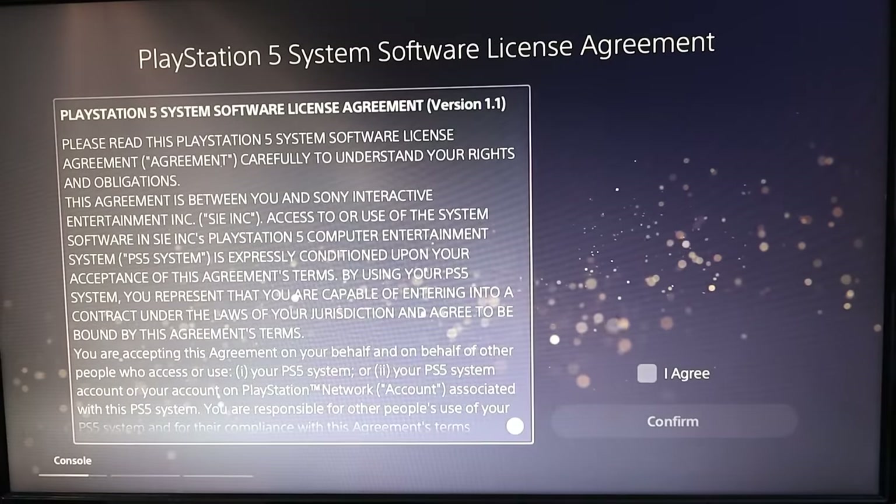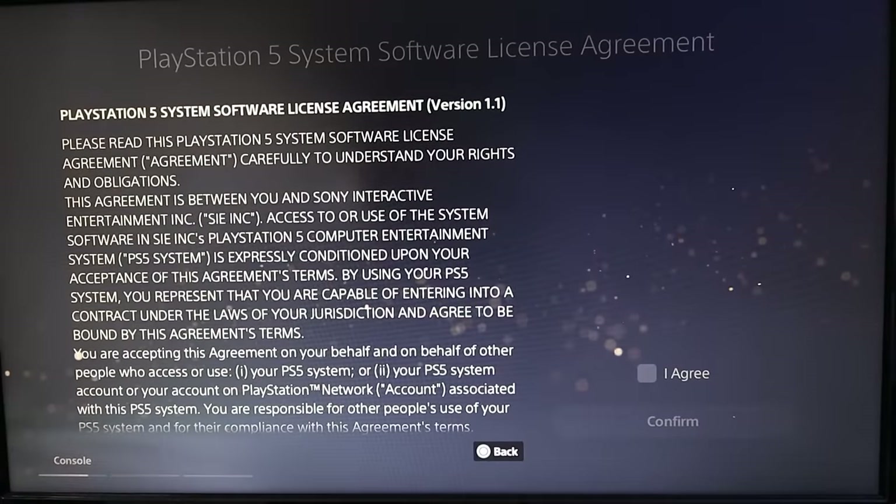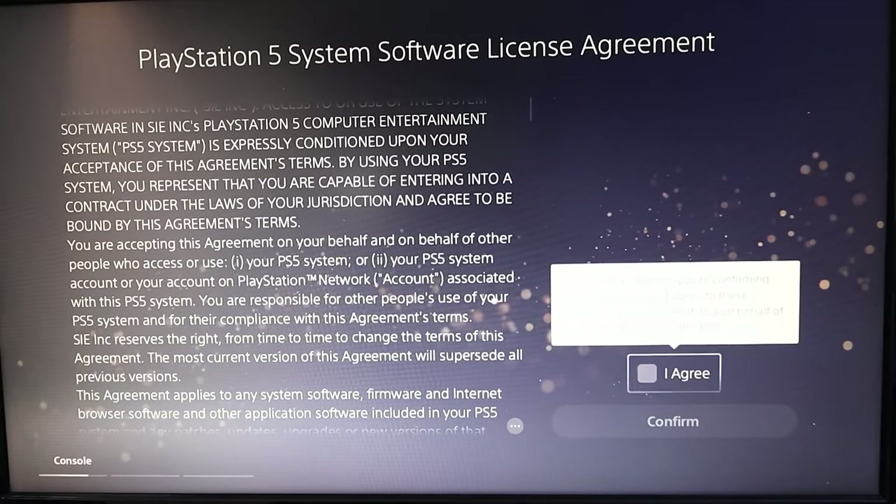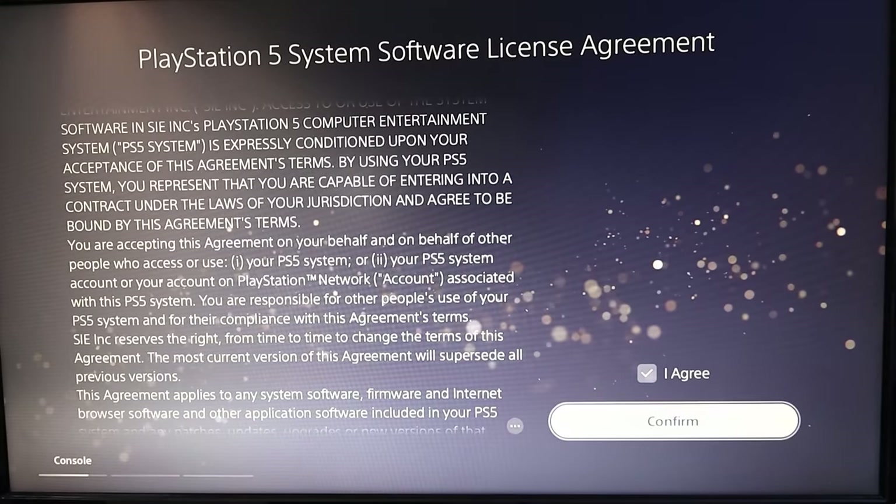It'll give you the software license agreement here that you can actually go through and read. Once you've done that, just head on over to I Agree and then you can confirm that.